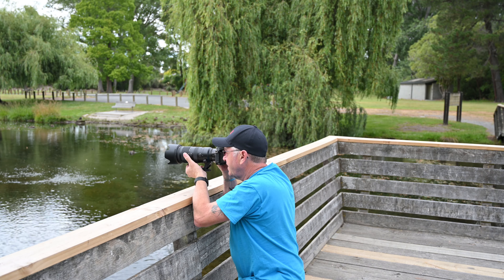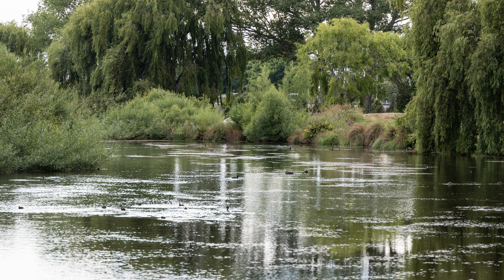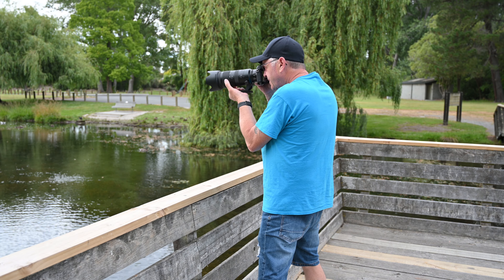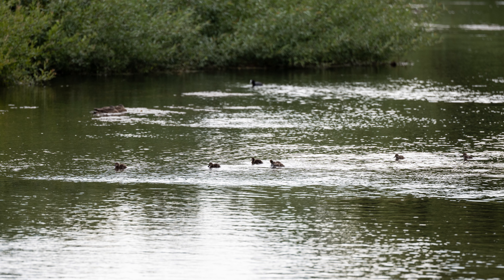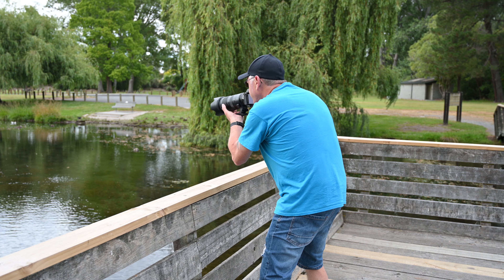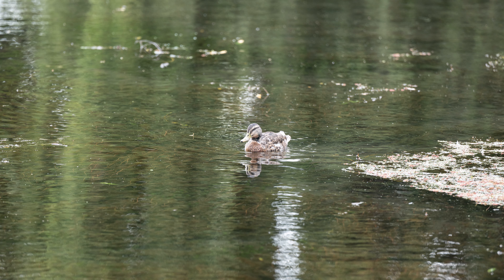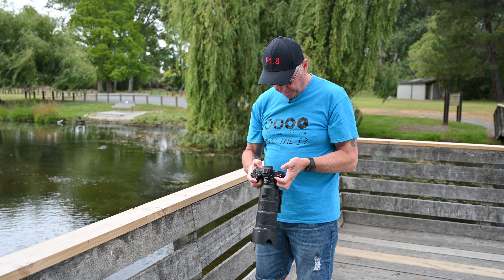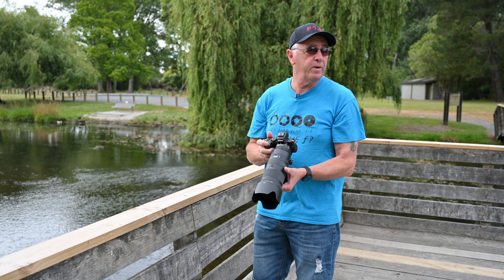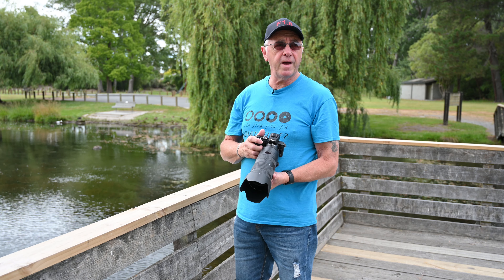This is an f2.8 lens. I'll try it out at 200mm — just steadying myself a little bit. We'll also test it without leaning on anything. There are some ducks — we'll see how good those photos come out. Looks pretty good in camera, but the proof of the pudding is when we get it back to the computer. Let's have a wander around and see what else we can find.